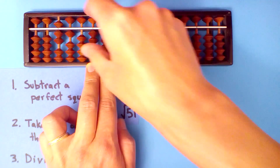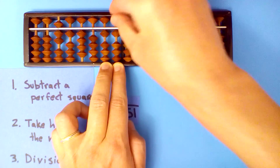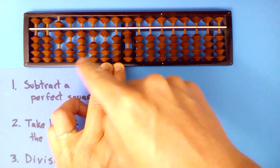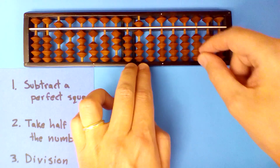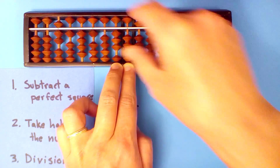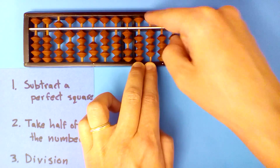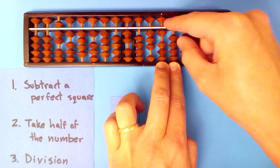Seven into twenty-nine, four times: four times seven is twenty-eight, four times one is four, four times itself is sixteen — so we subtract eight. Seven into ten, once: one times seven is seven, one times one is one, one times four is four. One times four is four times itself — half of that is eight — subtract eight.